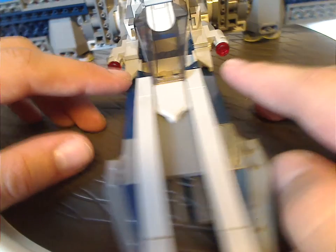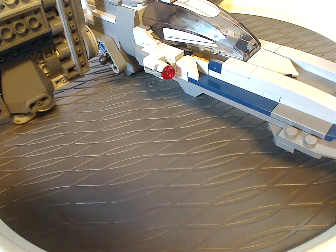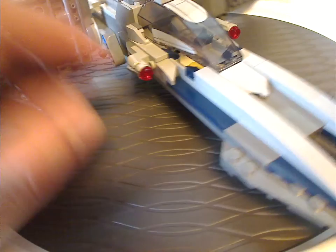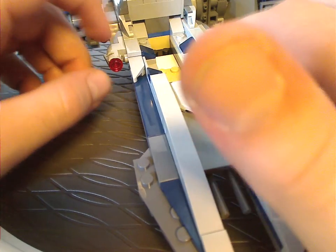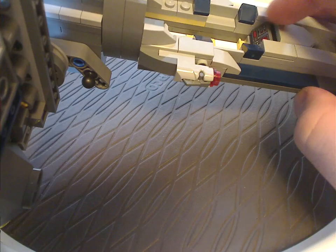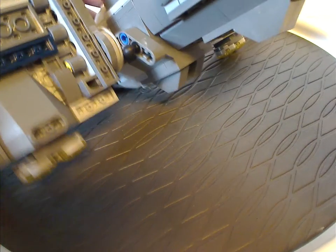It has stud shooters on the sides. As for the cockpit section, which can lift up, there's enough space to fit two figures into it. It has a well-printed control panel piece. Underneath, for the landing gear, there are just a few inverted jagged slopes, kind of similar to the X-wings and such.